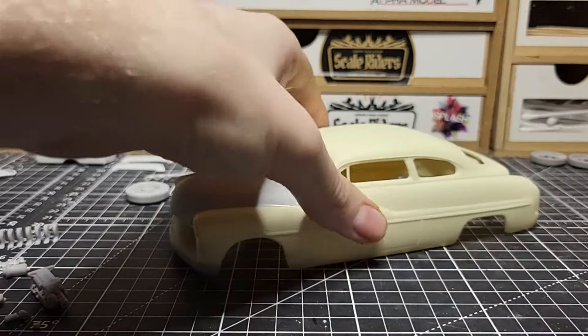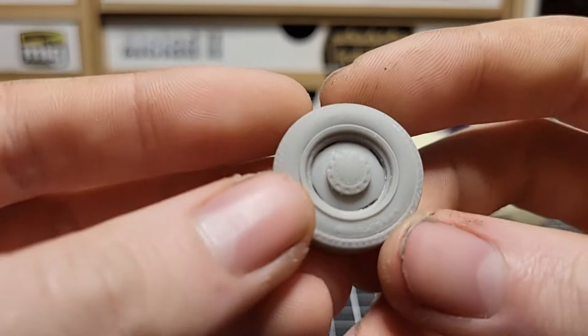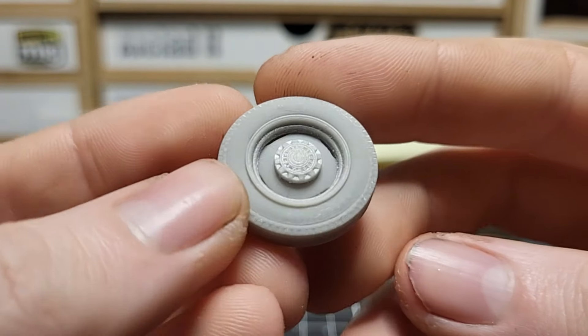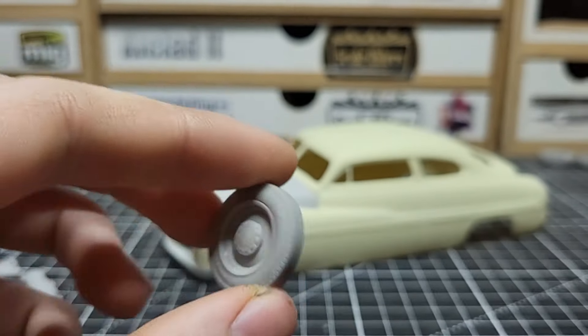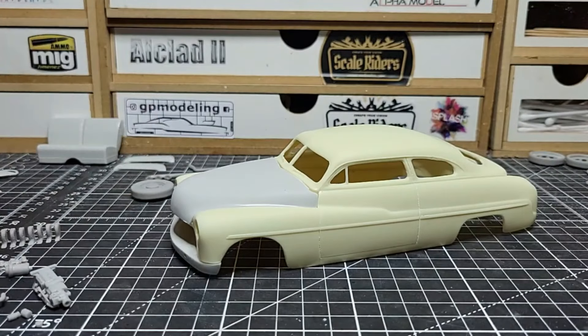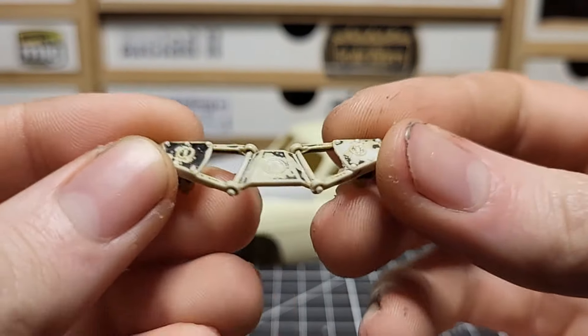These are the wheels we're using — Mercury wheels with 'Mercury' on the hubcap. I have five of them because there's a spare wheel that can go in the back.